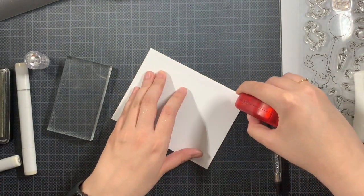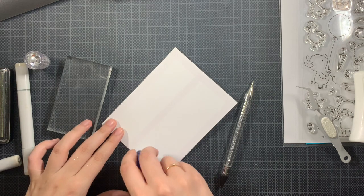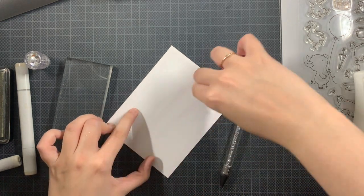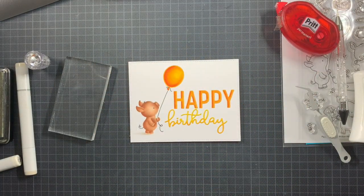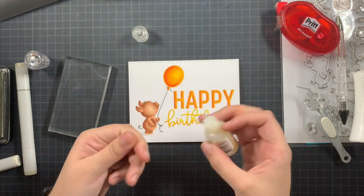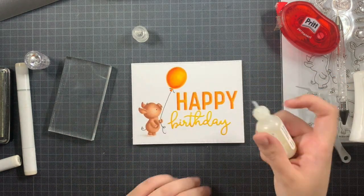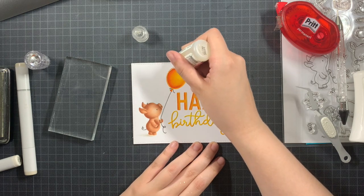To finish the card, I'm going to add lots of Glossy Accents. As you know there is a balloon, and most of the time when I have a balloon I add Glossy Accents on top of it. Since the 'Happy' has those bigger letters, I'm also going to add Glossy Accents on top of those. That took me a while — just so you know — going into all the corners. You can always use a needle or something thin to help spread the Glossy Accents into tiny areas. If your Glossy Accent tip is blocked like mine was, just poke a needle through and you're ready to go again.